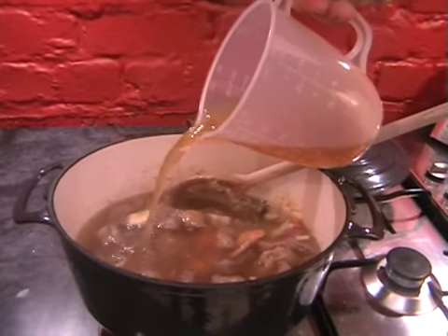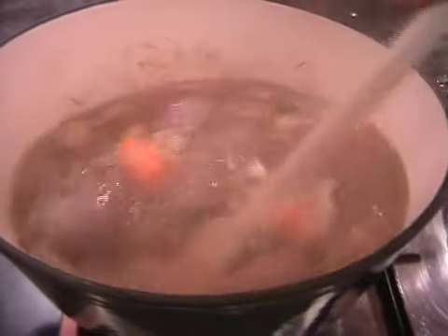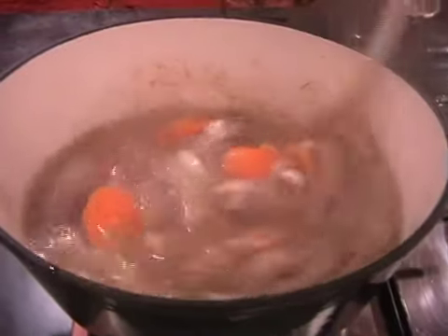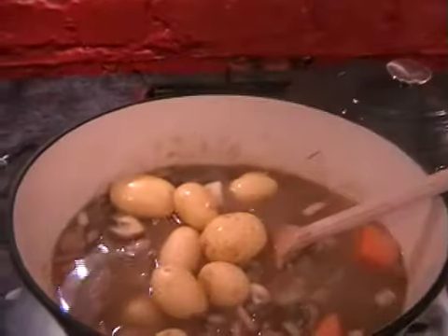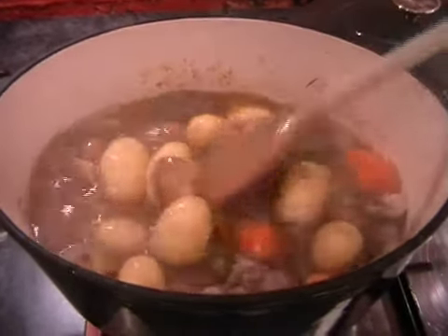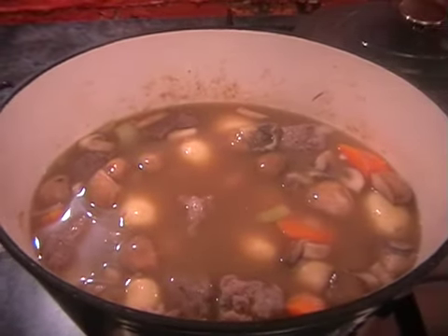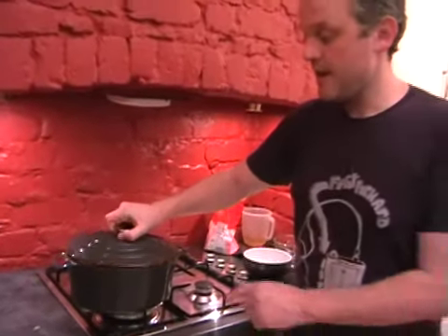Just enough stock to cover it. Give it all a stir. And lastly, all you need to do is just drop in your potatoes. Give them a stir in and then just pop the lid on. Pop this in the oven for two hours. If you don't have one of these dishes that can go in the oven straight from the hob, just transfer it to an ovenproof dish. If it doesn't have a lid, just cover it with foil and it'll be absolutely fine. Two hours, and then when you come back, just have your parsley chopped and it's as easy as that.